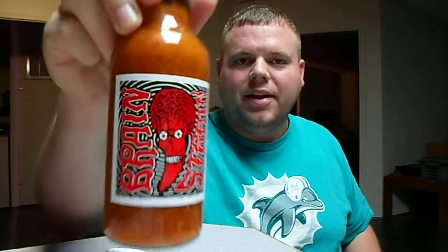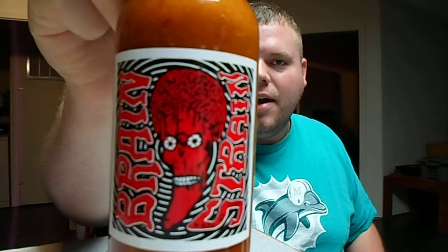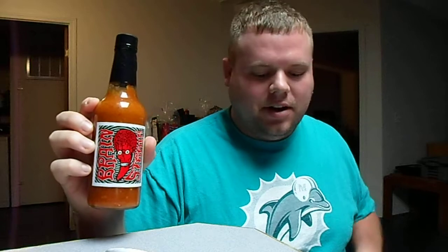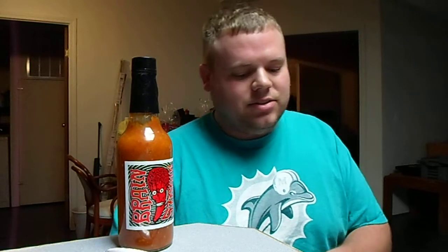Hey guys, I'm here with my first sauce review. It's called Brain Strain. It's from a guy on the hot pepper and chiliagrever.com named Cappy. Apparently he makes this stuff down at his house. It's like a mash from just straight brain strains, and from right here, it's a very, very hot sauce.